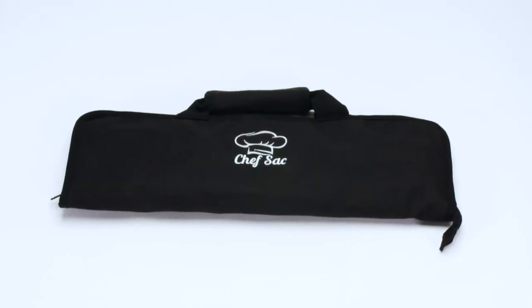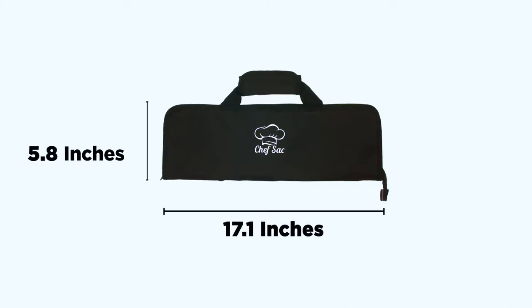Portable, comfy, and easy to carry without the bulk, this chef knife roll bag measures 5.8 inches tall and 17.1 inches wide.